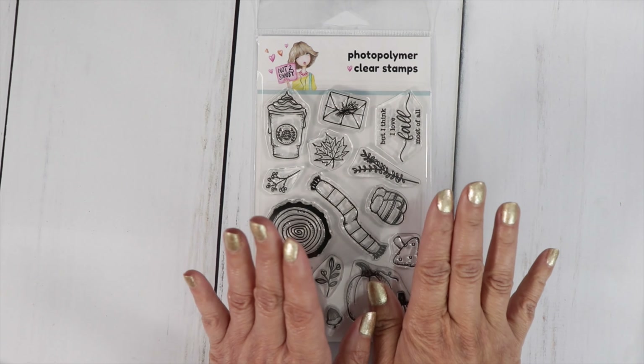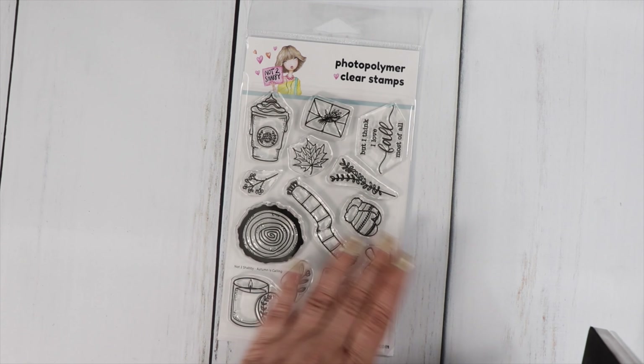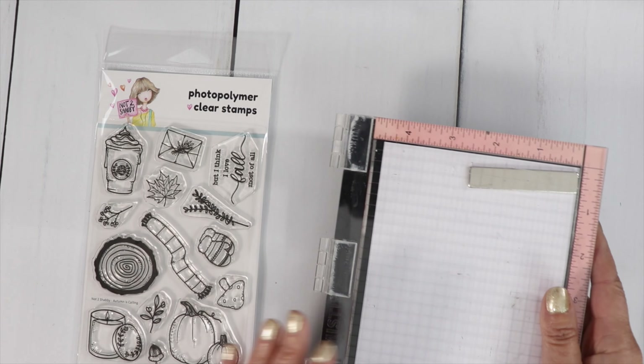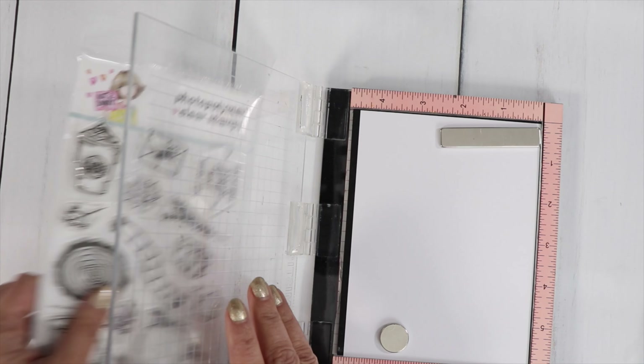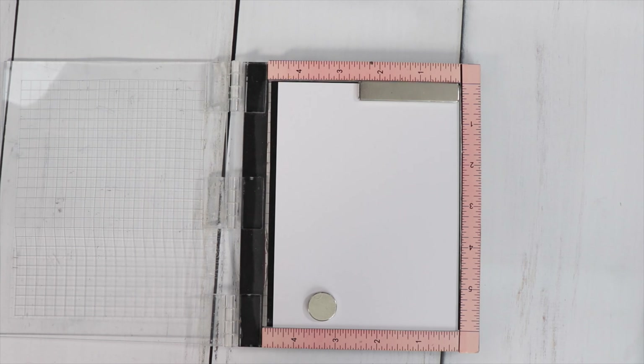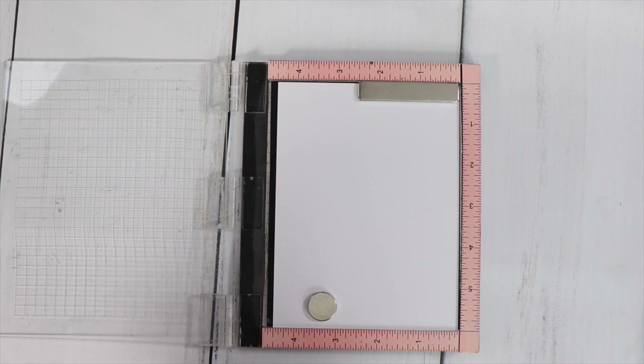Really, really cute. We're going to stamp this out and color it up. We'll probably put the cards together tomorrow — I might pair it up with the paper and the ephemera. So let's just color up the stamp for today. The release for the September box will be on September 1st at 9 a.m. Central Time.